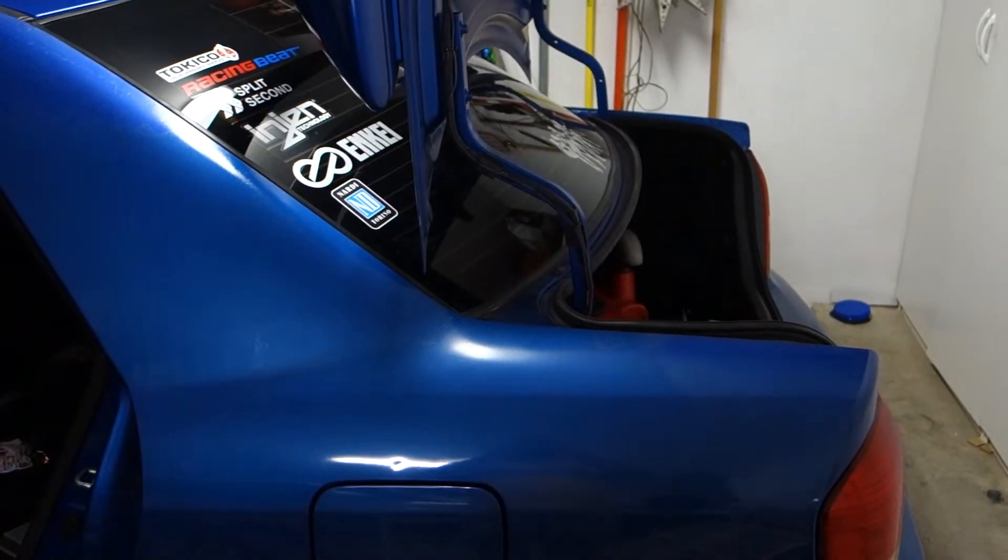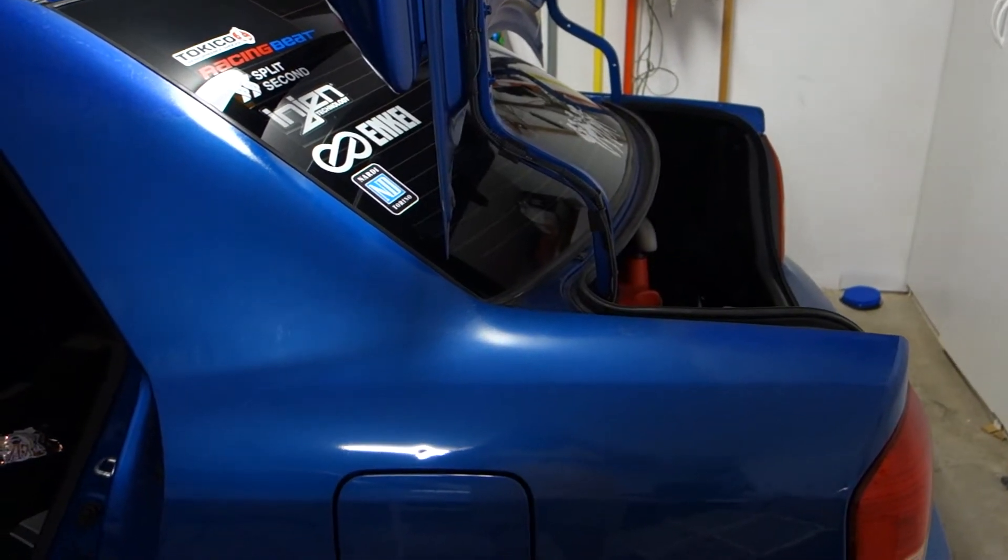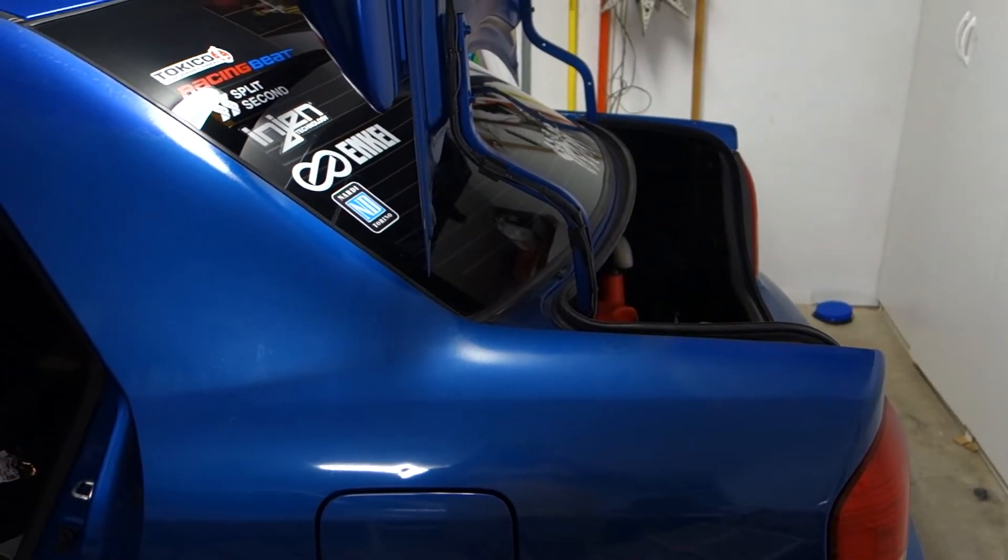Hello and welcome to another AIC production video. Just doing another update on my 2003 and a half Mazda Speed Protégé.